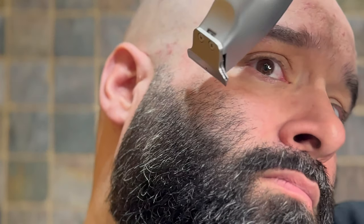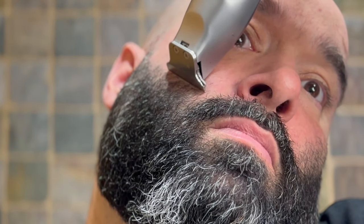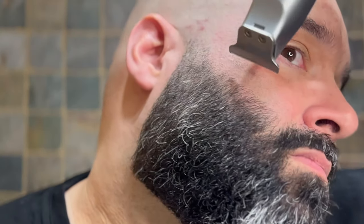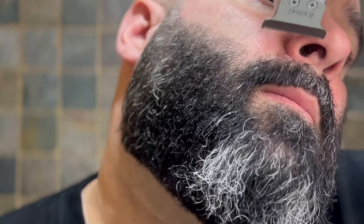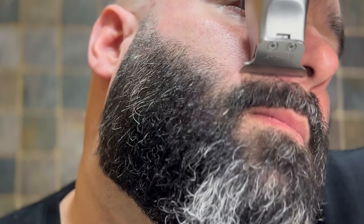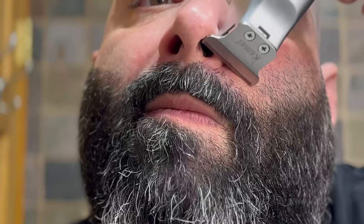When shaving up the top of your beard, always start as high as possible and move your way down. Don't just directly go straight for the desired height that you want, because you can always go down, but you can't go down and then back up. When shaping up your mustache, be very careful with the corner of the machine. You can tap the side of your beard, causing you to have to bring the line lower.